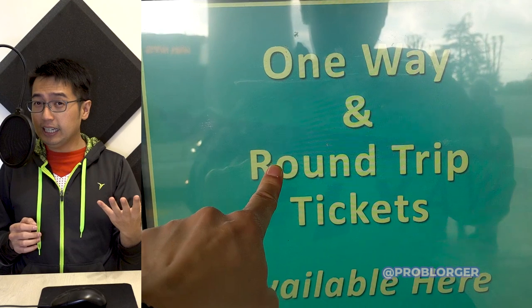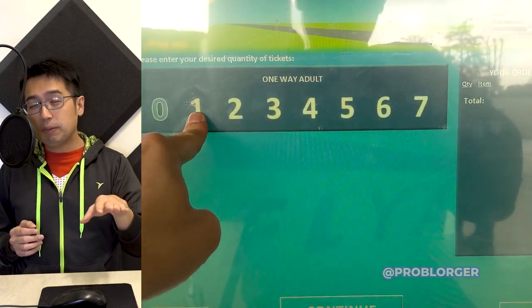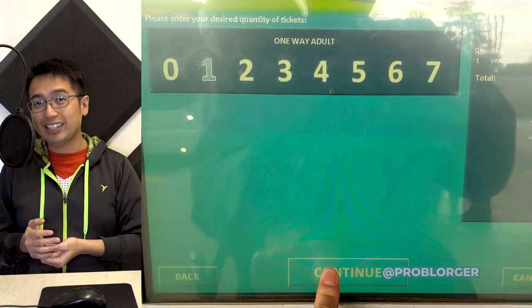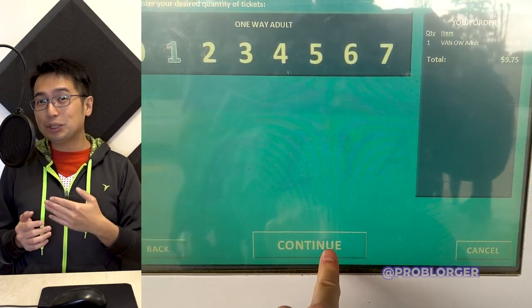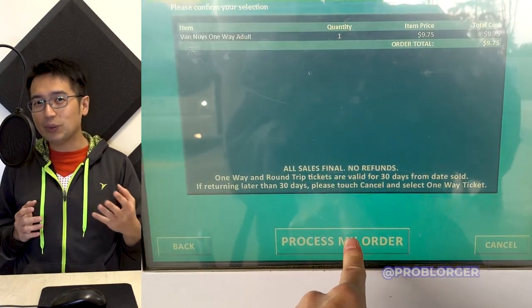After you grab your luggage off the bus, you'll then be required to buy a ticket to get out of the station. At the kiosk, you just have to press the number of tickets, confirm purchase, and swipe your credit card. All this technology is pretty bad, so you might have to press super hard on the kiosk for the buttons to work.